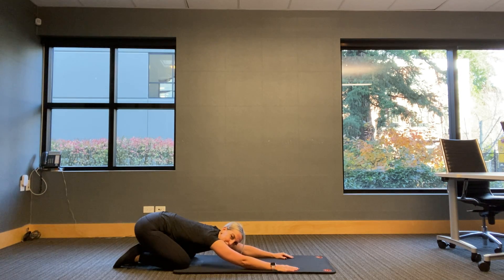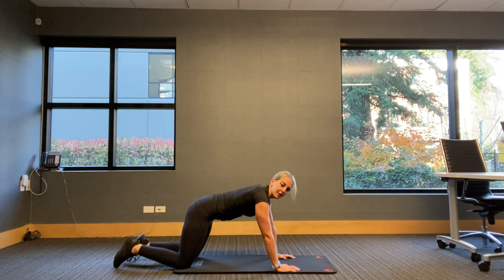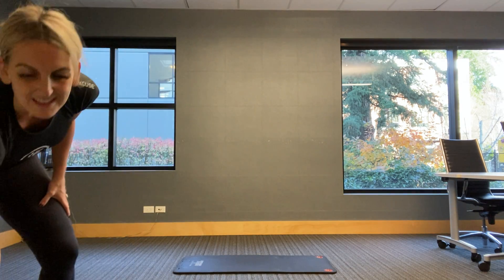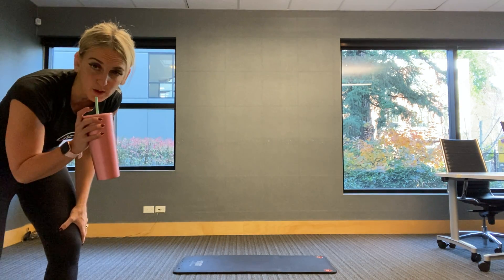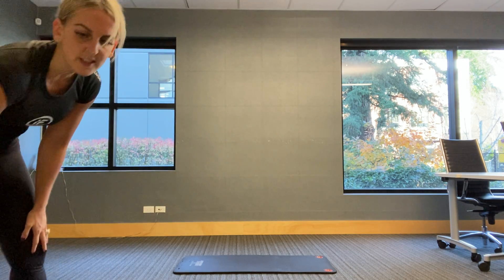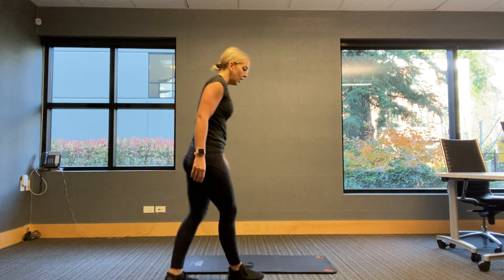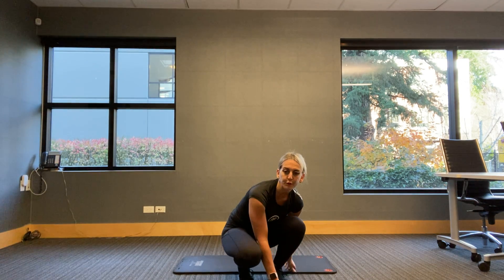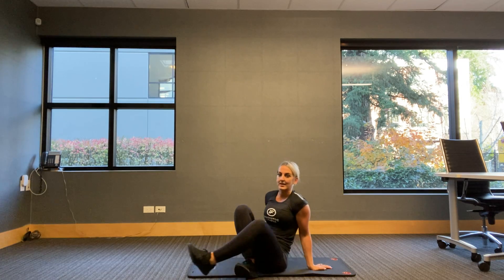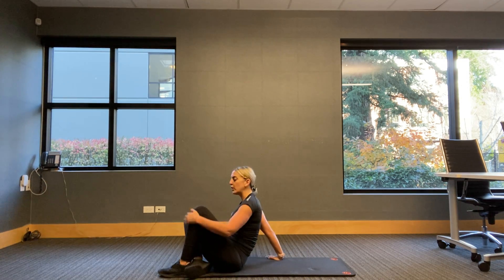I'm going to give you a 30-second breather here and we're coming right back down to our back. So that was our first set — we have two more sets of three. Our next one is a reverse crunch, then we're going to work opposite hand-to-foot reaches or taps, and then we have our side planks.